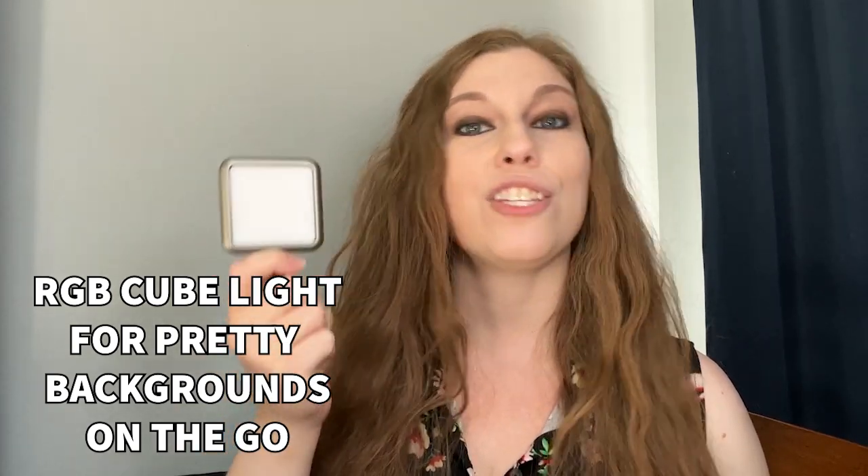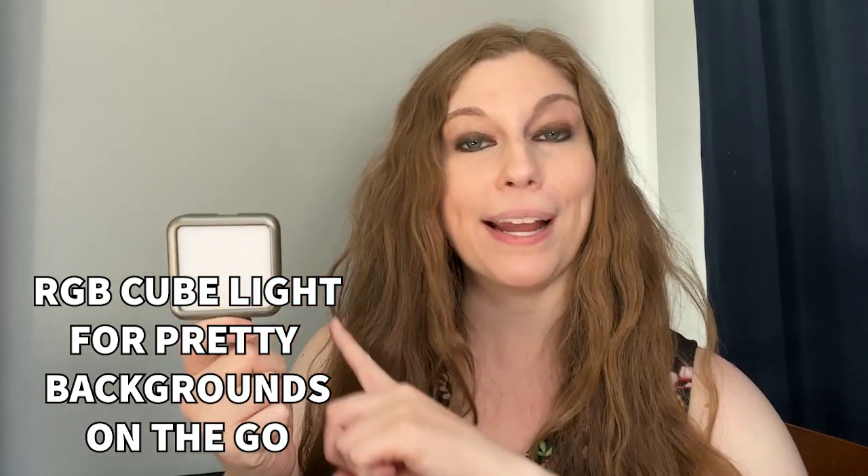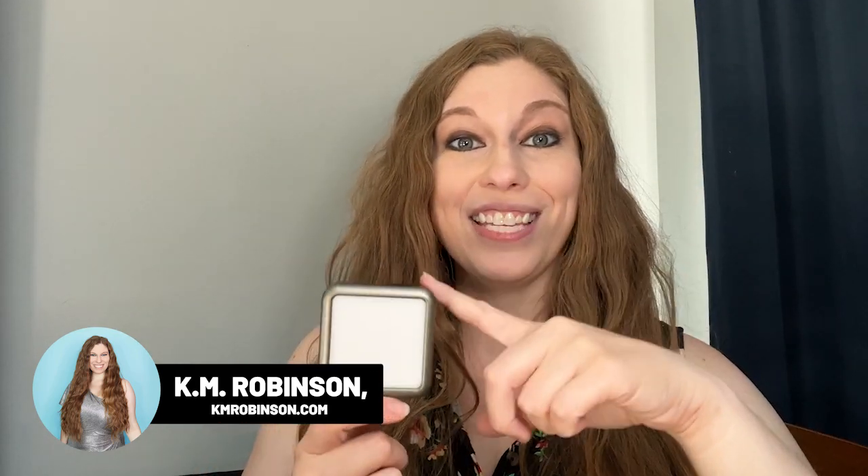I just got a new RGB panel light so that I can create pretty backgrounds no matter where I am, because I keep finding myself in my dining room so my dogs have more room to play, and this wall is just not the vibe. This is really great because there are a lot of controls and it's very bright.